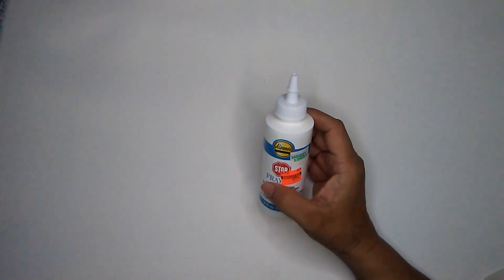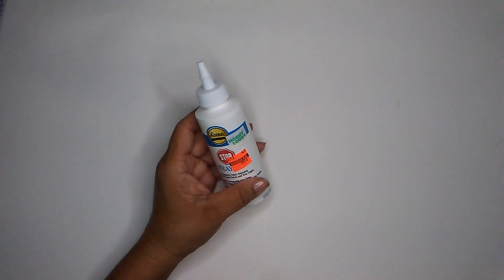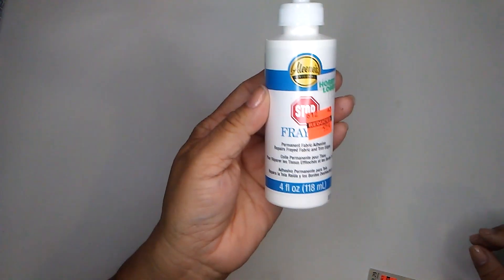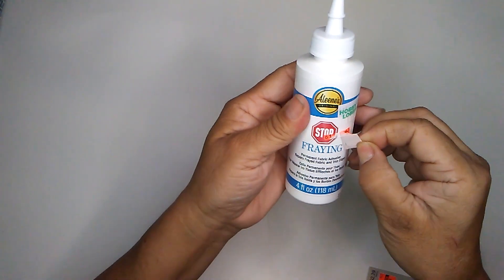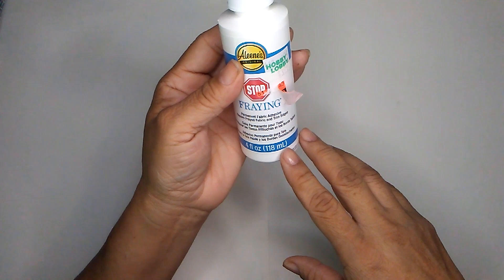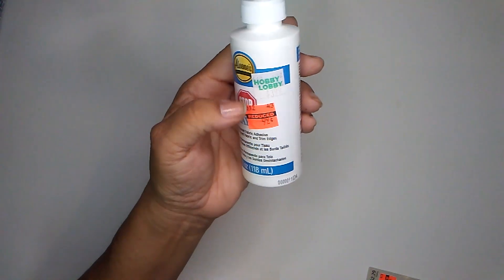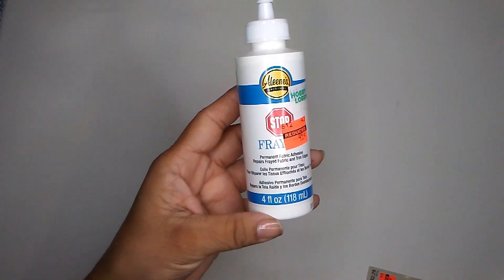They had some ribbons on markdown also, but I wasn't interested in the colors that were left over. So I kind of caught the end of whatever was left on the shelves. I also found this in the sewing section, and they had some stuff they were marking down again. So I was able to pick up this one. This is a fray — it just says fraying — it is a permanent fabric adhesive. Repairs frayed fabric and trim edges. And it was 99 cents. The regular price was $3.99. And this is by Eileen's and it is a four fluid ounce bottle. I was tempted to pick up two, but I'm like no, I just need one.